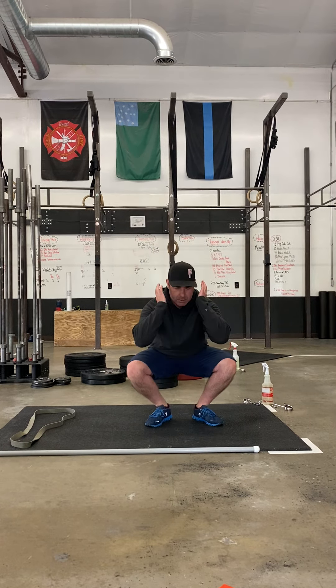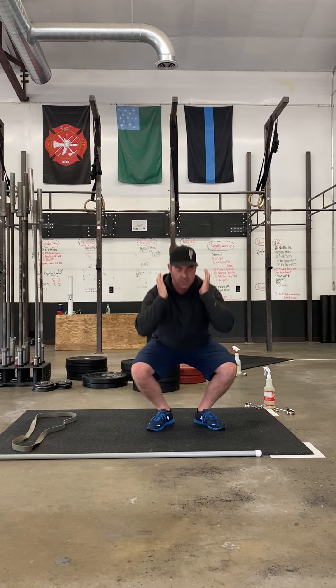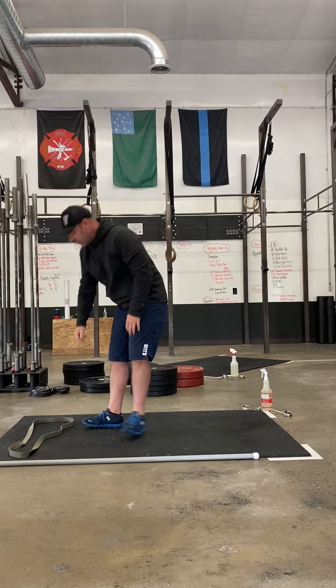10 air thrusters — squat, press up. We're going to go through that for 2 minutes and 30 seconds as many times as you can.